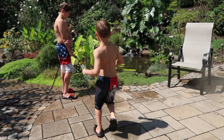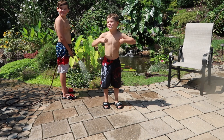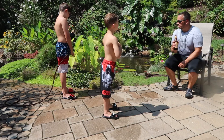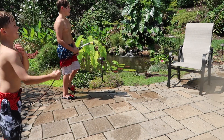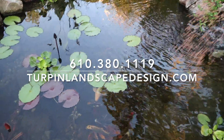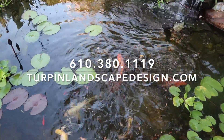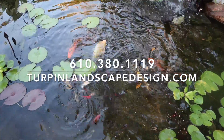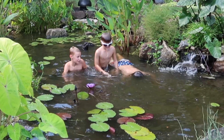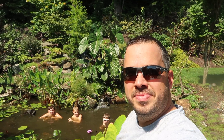It's payback time — the kids get Dad back with the cold hose. If you feel that your water feature is not low maintenance, or you're struggling with it and you're in Pennsylvania, New Jersey, Delaware, or Maryland, give us a call and we'll help you out. If you're in another state, reach out to the Certified Aquascape Contractor Network to find a contractor. Thanks for watching — please like, subscribe, share, and hit that notification bell. Until next time, keep building that outdoor dream.